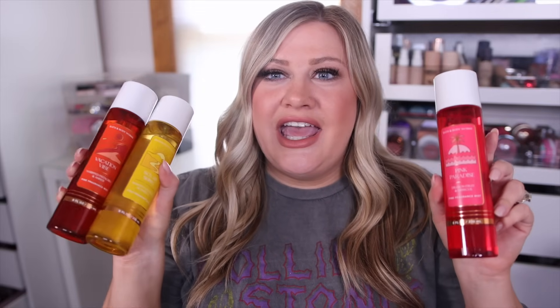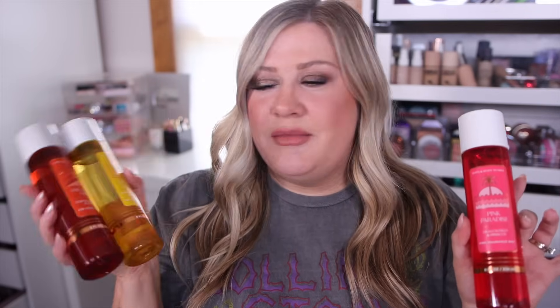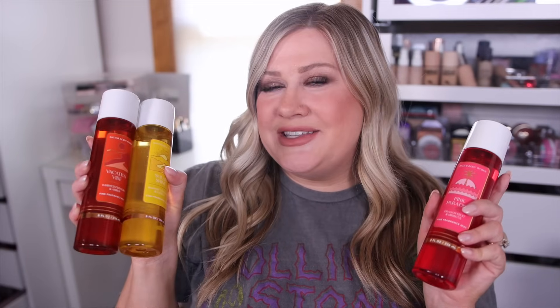I got my hands on the new Bath & Body Works Summer Body Care Collection. We're going to talk about this today, including these possible Sol de Janeiro dupes. We're going to compare them to the originals, see how they are, what the longevity is, and all of that. I have a couple more new summer mists as well that I want to share with you. Let's go ahead and get into it.